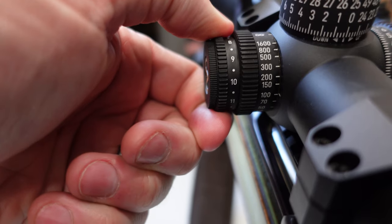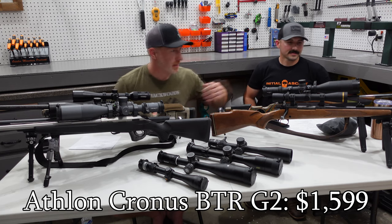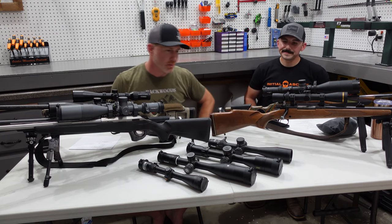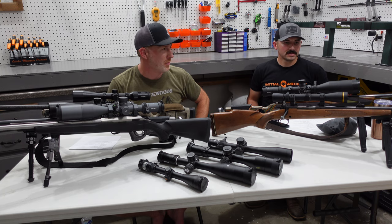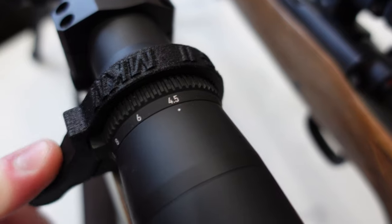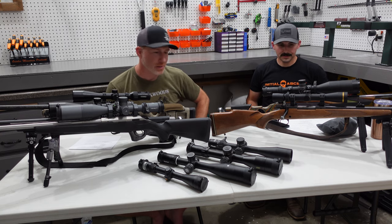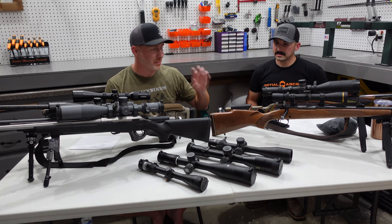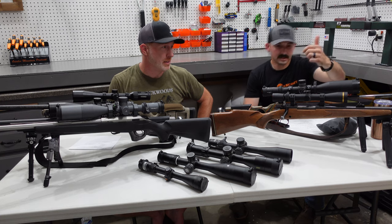The Athlon Cronus has an illuminated reticle and side parallax. It's also the only scope here with a 56 millimeter objective — just a monster. Some of these scopes have sunshades, including the Tract and the Zeiss, the Forge, and the XRS2. You don't really need a sunshade — they're kind of nice but certainly not necessary. The Cronus has around 110 MOA of elevation if I remember correctly, which gives you a ton of range.